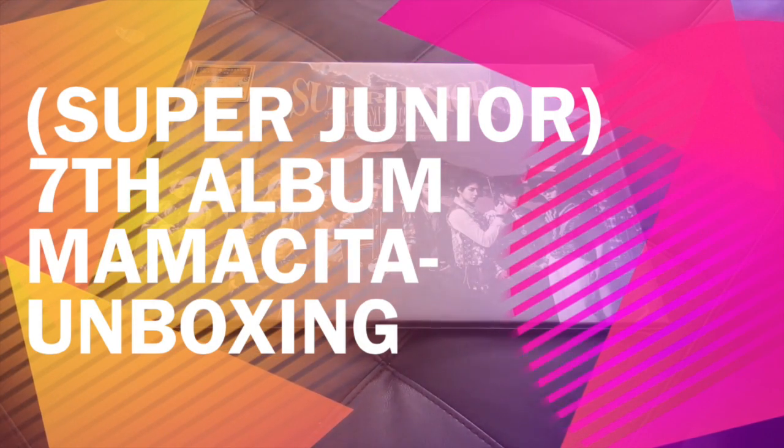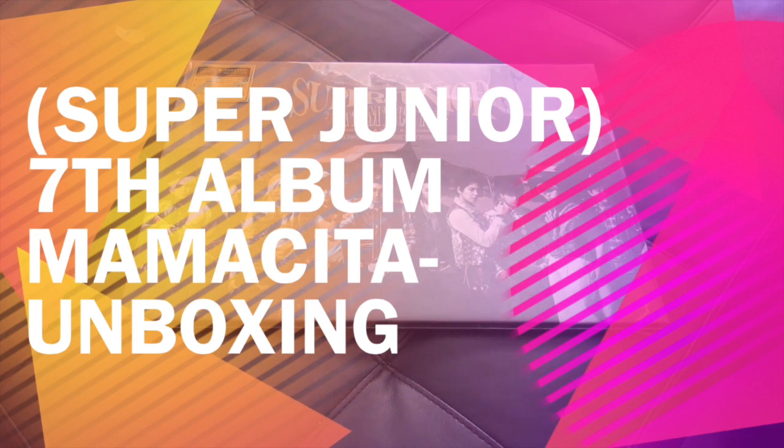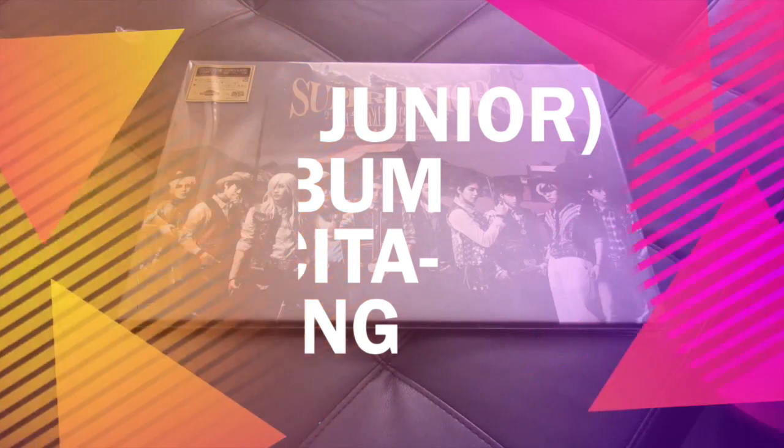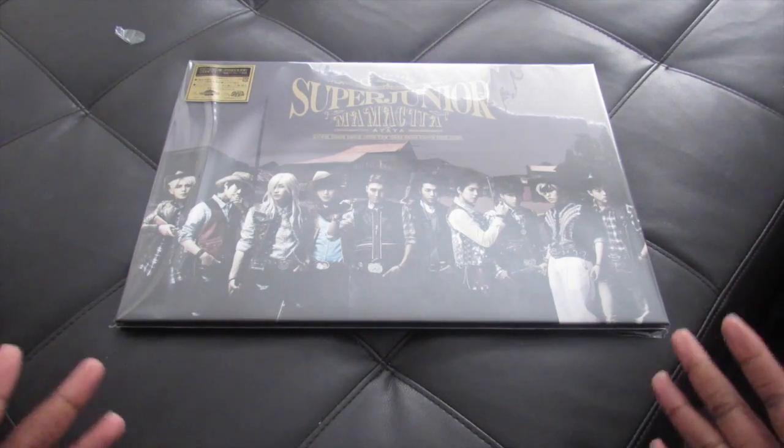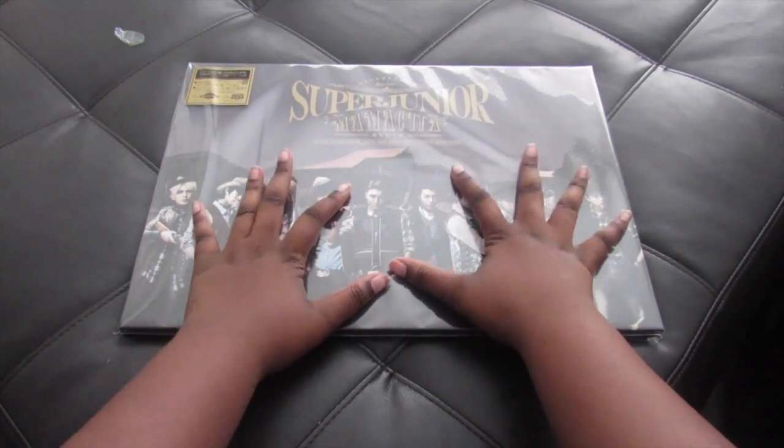Hello everyone and welcome to my unboxing of Super Junior's Mamacita Japanese release. This is their single album. This is the biggest album I have — it is huge, it's the size of both my hands.